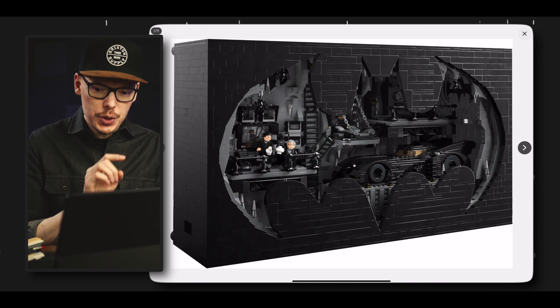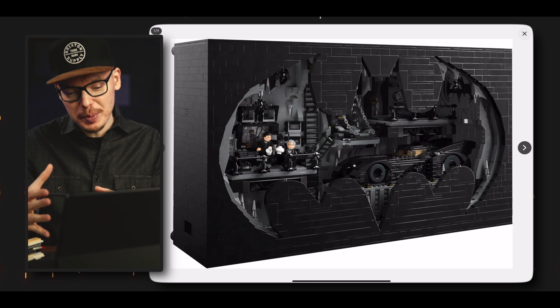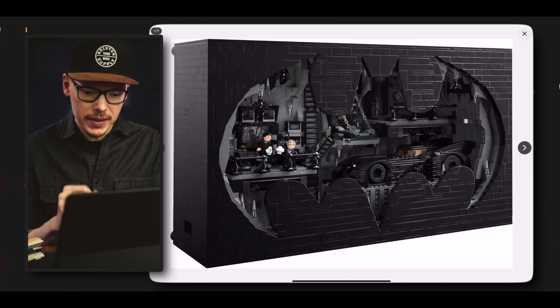We'll go into pricing, pieces, and details shortly. Let's take a look at the pictures first and see what we've got. From an initial glance, I honestly don't know what's going on here. We have the Batman symbol, and you can see the Batcave on the inside.